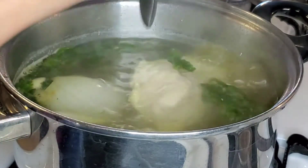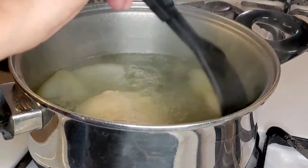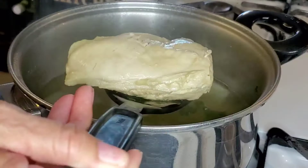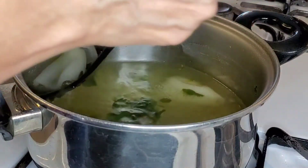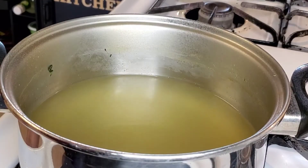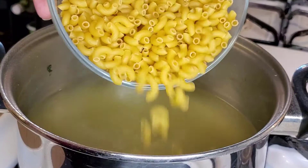We're going to cook this for about 40 minutes until the chicken is done. Then I'm going to remove the chicken along with everything in there, strain it, because we are going to use the same water broth to cook our macaroni. Place the broth back into the pot and add in your macaroni.